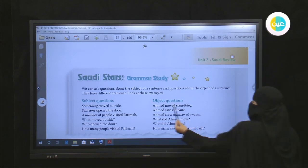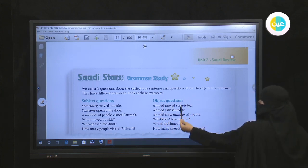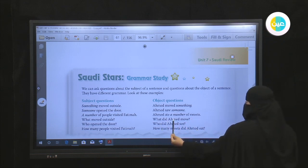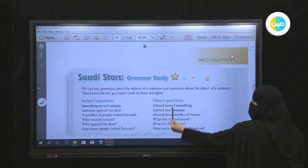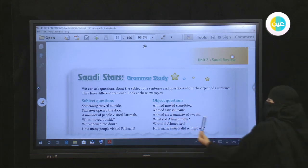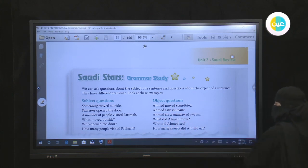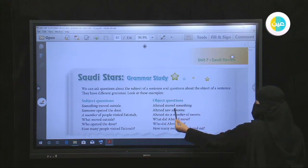For example: 'Ahmed moved something' — 'something' is the object. We want to ask about it, so we use a helping verb. The verb 'moved' is past tense, so we use 'did.' The question is: 'What did Ahmed move?' — without the -ed ending on the main verb. For number two: 'Ahmed saw someone' — the past form of 'see' is 'saw.' We ask: 'Who did Ahmed see?'